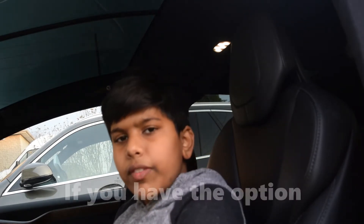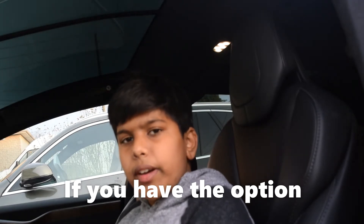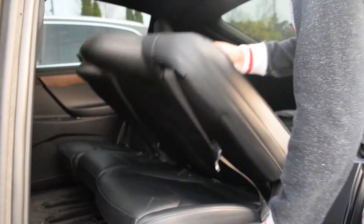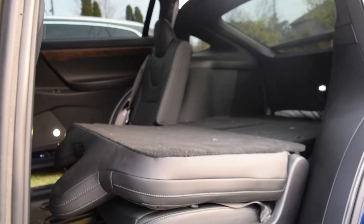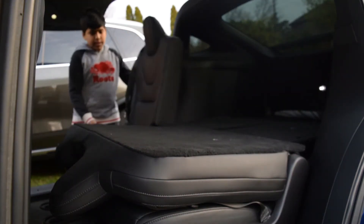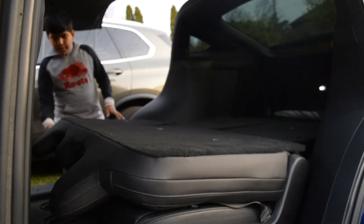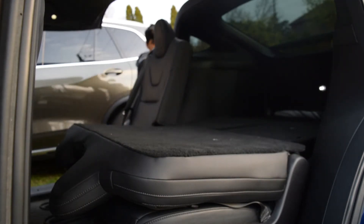I'll also be showing you how to move the back seats back so you can go all the way to the third row of the Tesla Model X. So in order to put the side seats down, you just pull this lever and then it'll go down. Same with the other side. If you want to put it back up, you just pull it back up. Same with the other side.